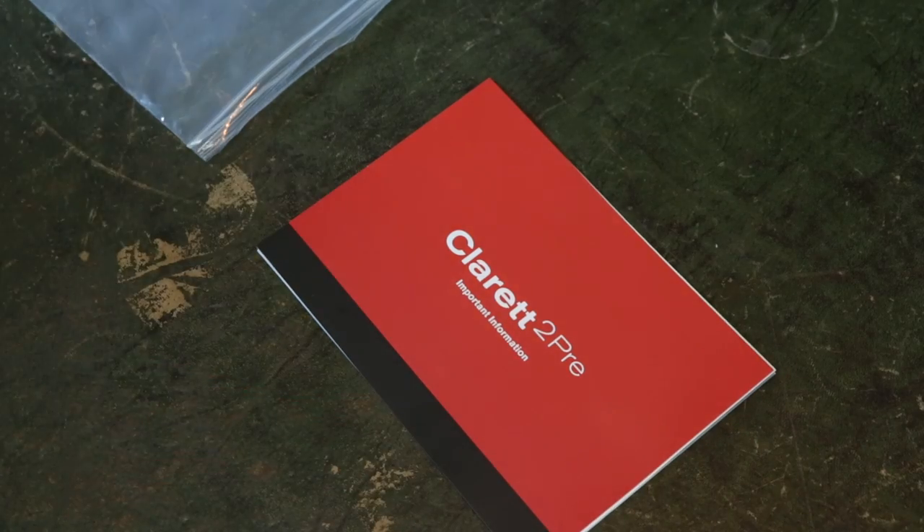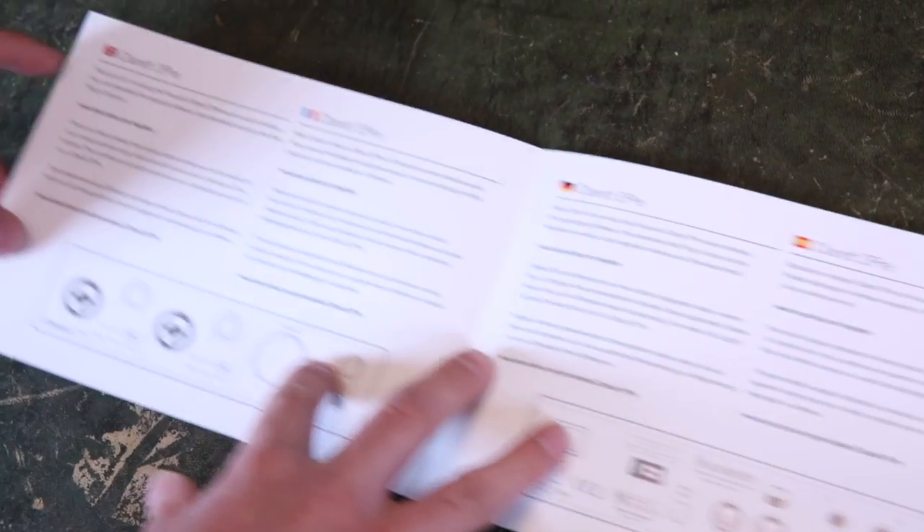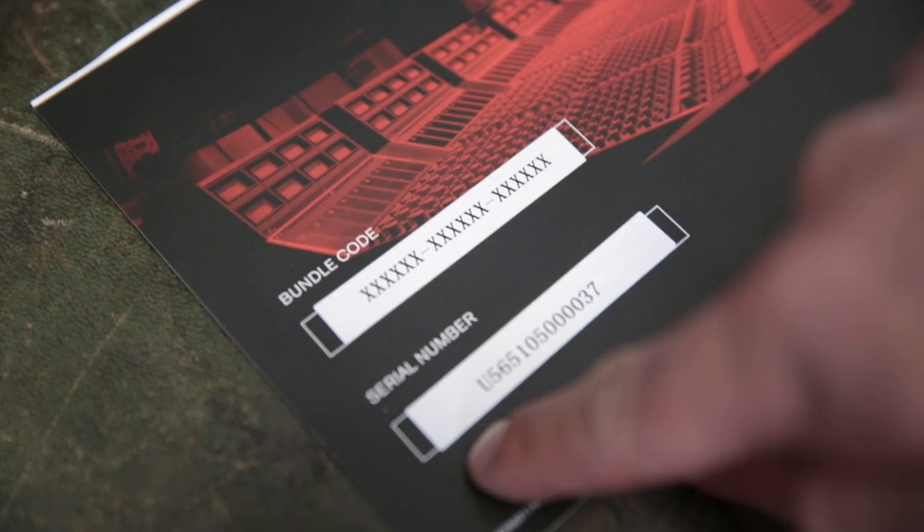Inside the packet is a getting started guide with helpful information on how to get started with the Clarett 2 Pre. On the back of the getting started guide are your bundle code and serial number.